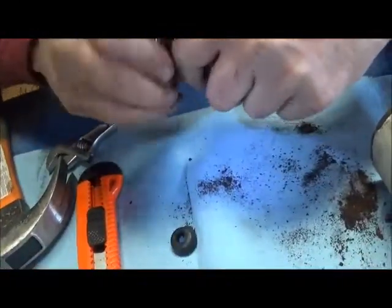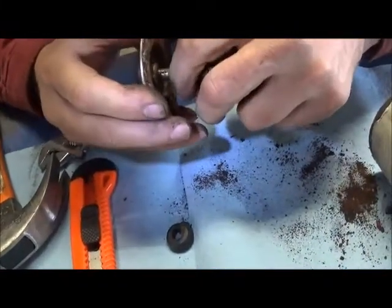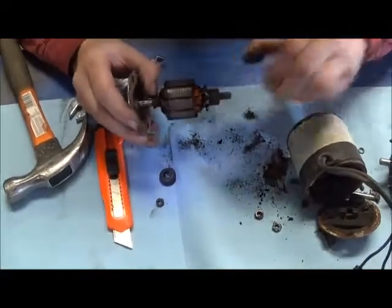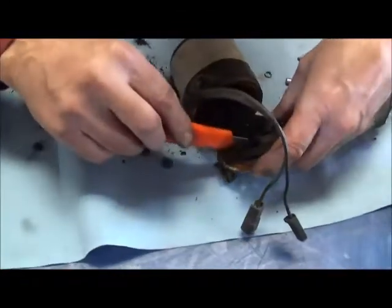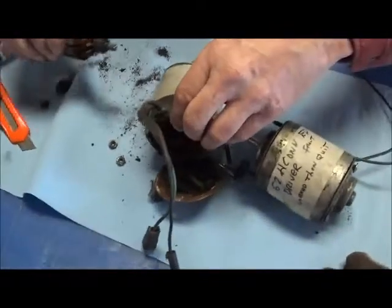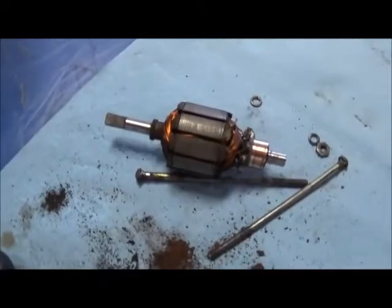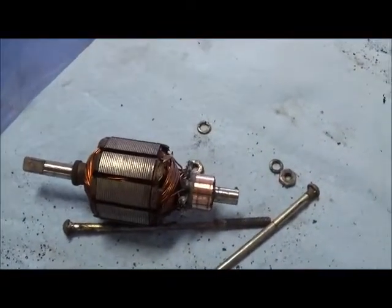There are spacers that go on the shaft at both the top and the bottom — they're sitting right in here — and that sets the end plate. It may or may not have them, so this one you might be able to clean up. There's the armature removed from the end plate.